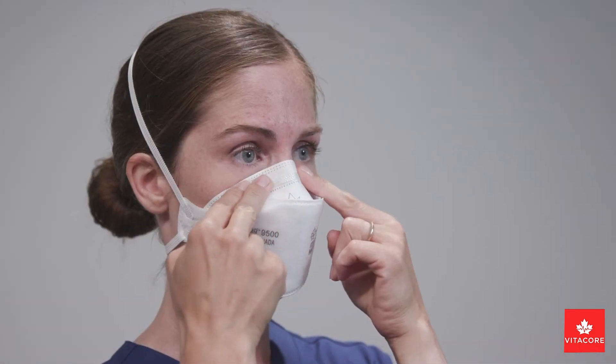If air is leaking from the sides of the mask, make sure that the top strap is placed high on your head. The respirator should fit snugly against the face. Repeat the user seal check until you are assured of a proper fit.